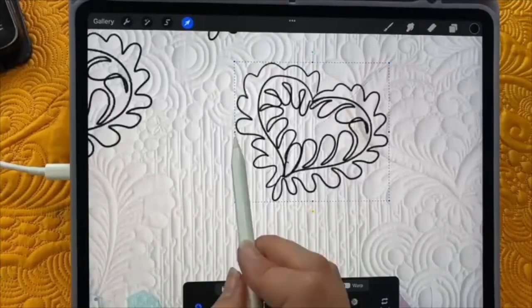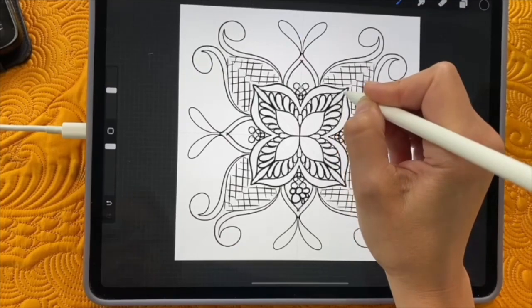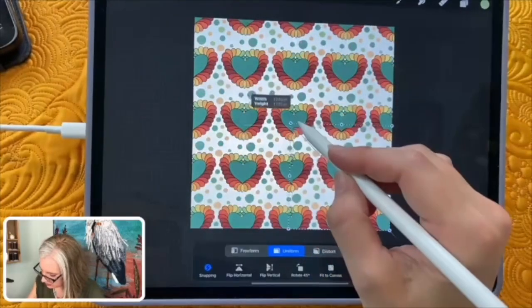We'll cover learning some basic coloring tools, creating designs, learning to cut, paste, and scale them. We'll explore Procreate's many mirroring possibilities as well as create beautiful designs. I hope that you'll join me for this exciting class and I'll be seeing you really soon.